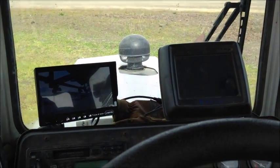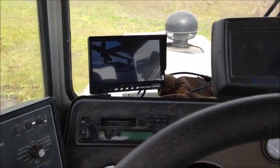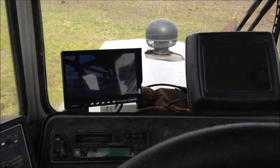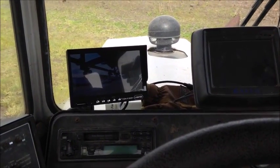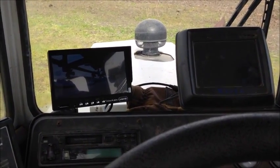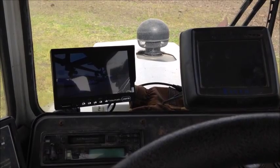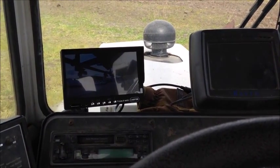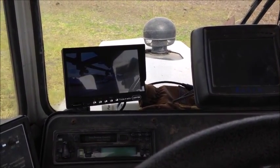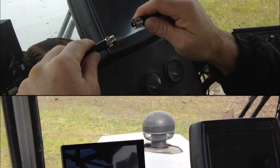Here we are in the cab of a Wilmar sprayer. You can see the operator has his controller, his guidance, his section control, and the camera monitor all right in the field of view. In this particular case we did the install in just a little over 15 minutes. We were very easily able to come into the cab, do the electrical hookup, install the monitor, and have everything done in 15 minutes. Let me walk you through the different steps, from mounting the camera to operating the monitor once it's installed.